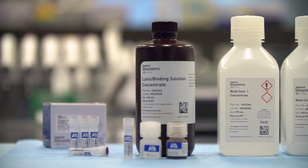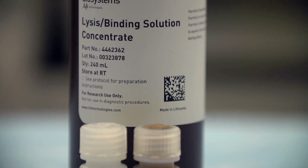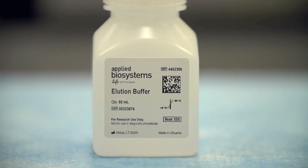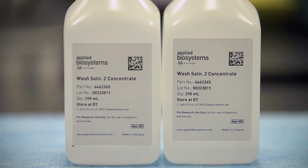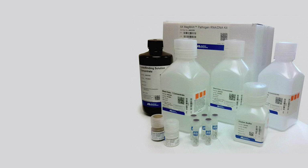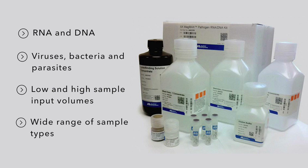Reagents required for sample preparation include paramagnetic beads, a lysis binding solution, dilution buffer, carrier RNA, and wash solutions. The MagMax Pathogen RNA-DNA Kit can be used to purify both RNA and DNA from viruses, bacteria, and parasites in low and high sample input volumes for a wide range of sample types.